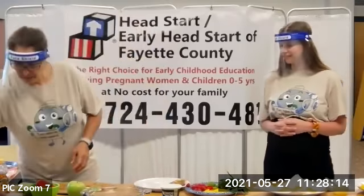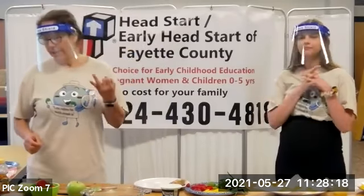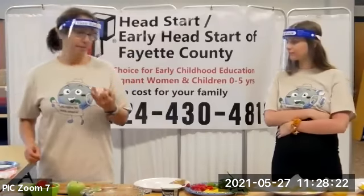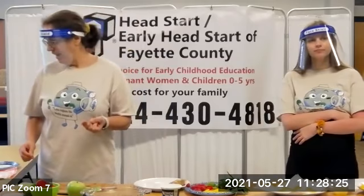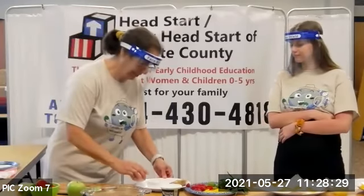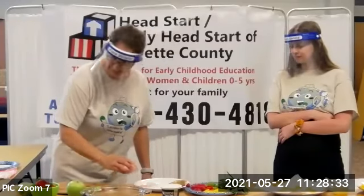And I have a little bit of this dip. Now the dip is simply the yogurt — the high-protein, low-fat yogurt — with fresh mint and lemon juice thrown in. So we're going to use this as a dipping sauce and see what you think.